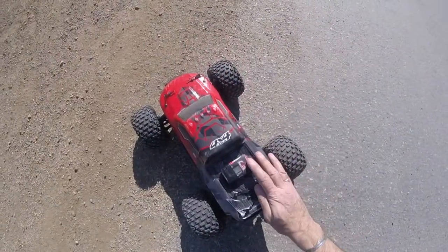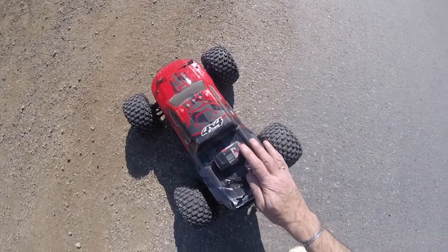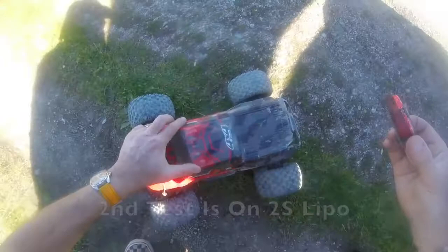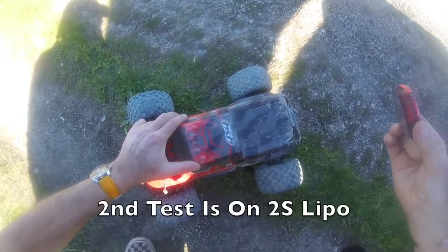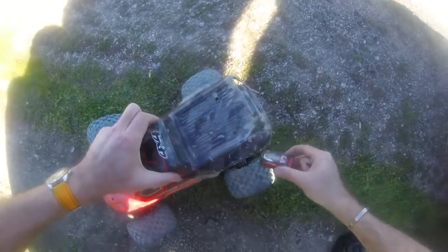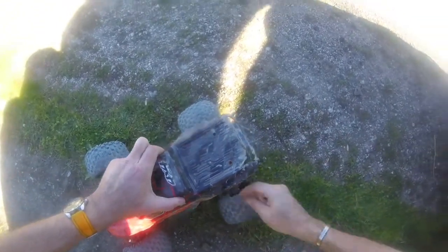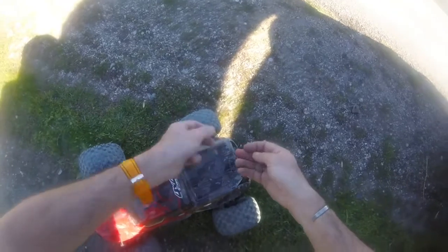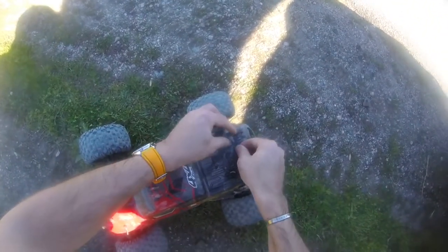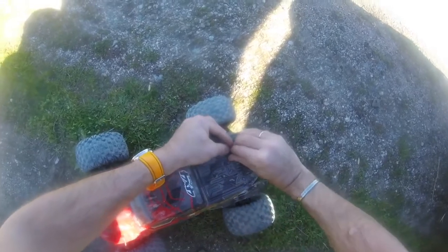It will of course take a 2S pack, so I'm going to go home and get my 2S pack and give it a try. Will the Arrma Granite 4x4 hit that magic 30 miles an hour? I've got the GPS ready, 27-tooth gearing, stock electrics — just swapping in a 2S battery rather than the NiMH pack it comes with.